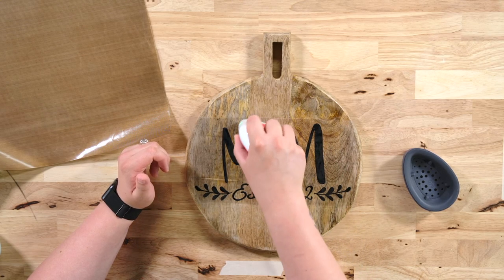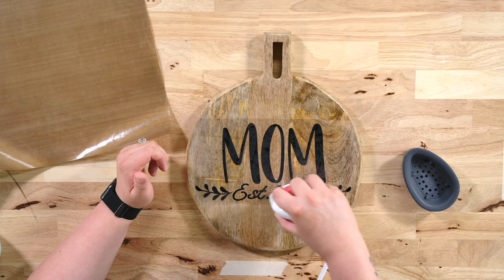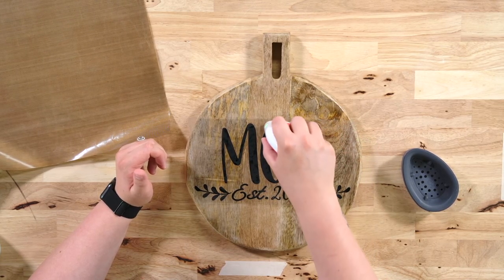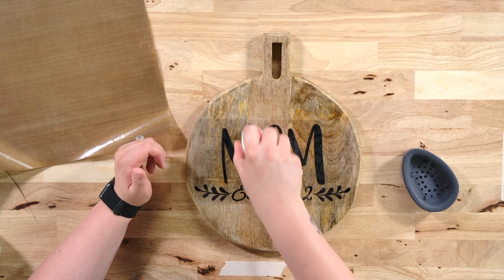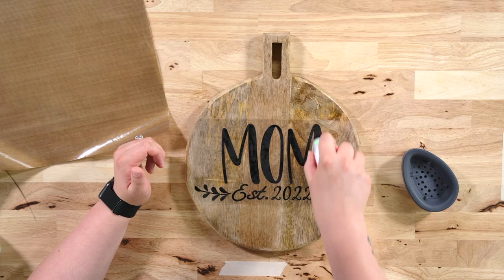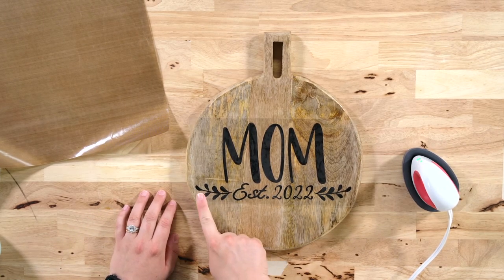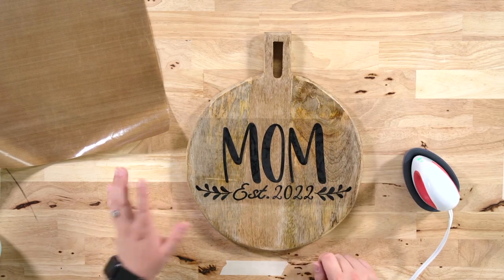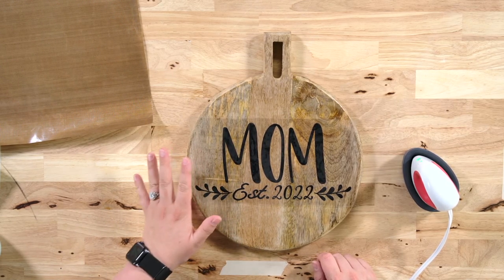I will do a cold peel on this. You want to do a cool peel — you do not want to peel this hot or warm because that adhesive has not had a chance to bond and it needs to cool down in order to be successful. So we're just going to let this cool here. I think the bottom part is adhered really well and we're just going to work on the 'mom' area and see how well it is adhered. It's totally normal to peel this up and have a couple of issues to work through — that is totally fine.